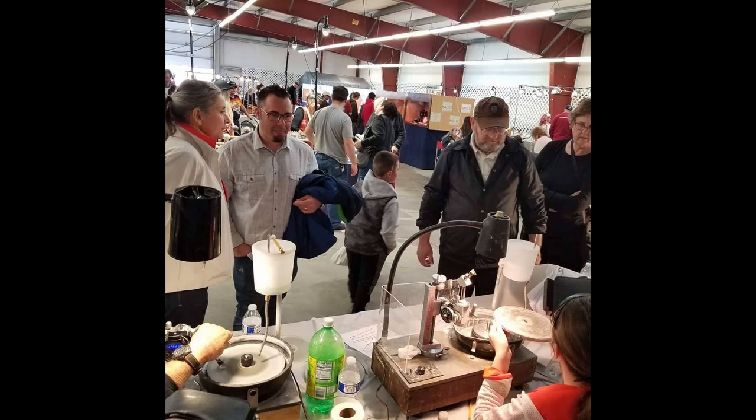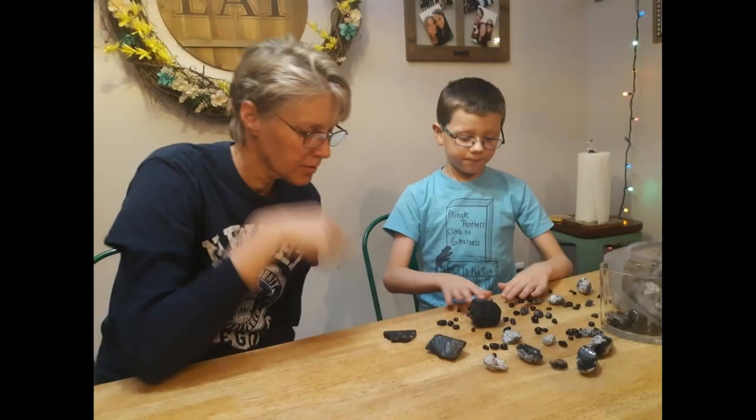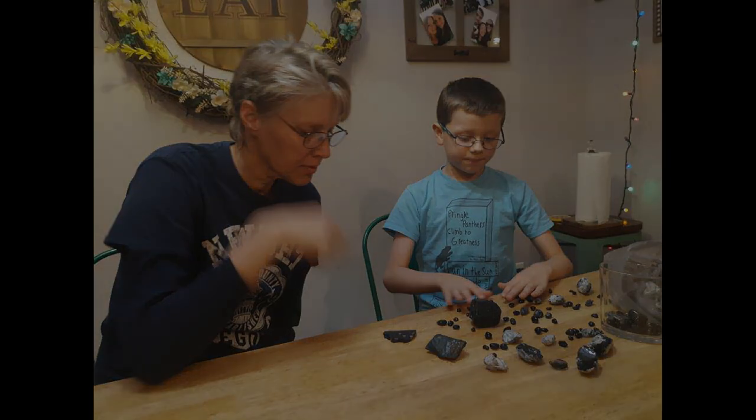She also did a faceting demonstration at the Lakeside Gem and Mineral Show, and she did a presentation at another event. And then Noah, her little brother and my grandson — who you may remember from a few other of my videos — is now interested in obsidian, and he has a collection of his own that is steadily growing.